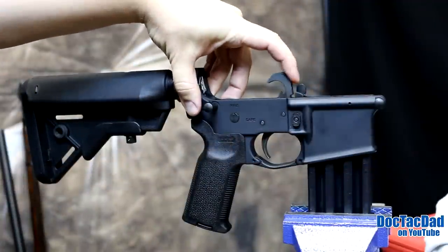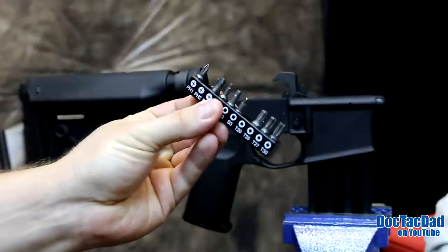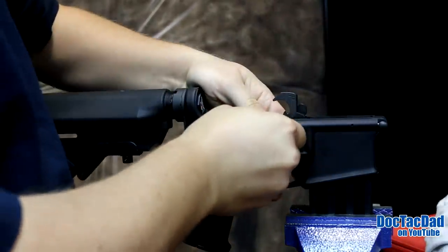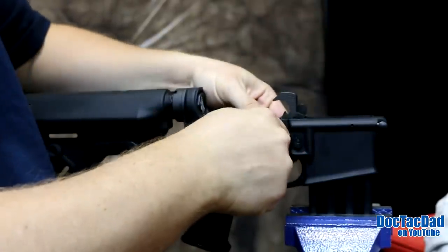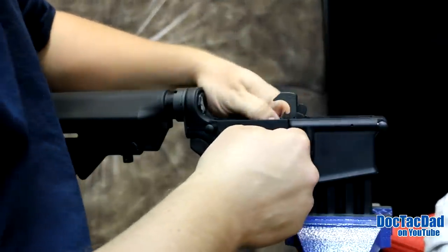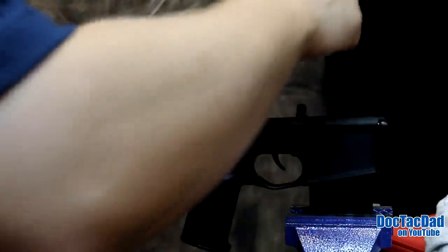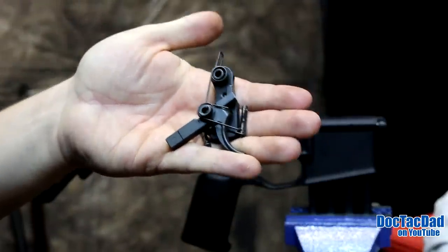We're going to be changing out this mil-spec trigger with a Rock River National Match 2-stage. I'm going to switch to the corner of my tool bit set to push the pins, just to get them started without marring the finish, then use my punch to push it the rest of the way through. Release the tension nice and slow, pull it out, and bring the fire control group out. There we have it — just our standard mil-spec fire control group removed.